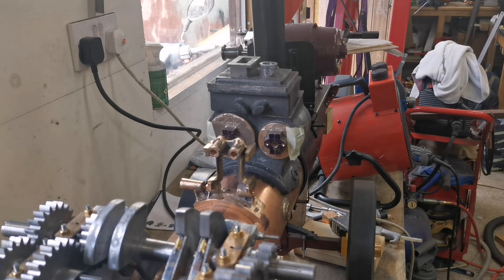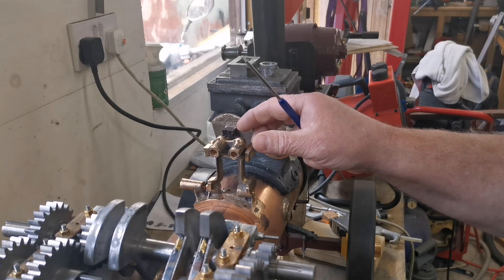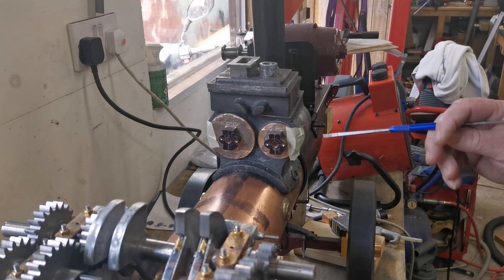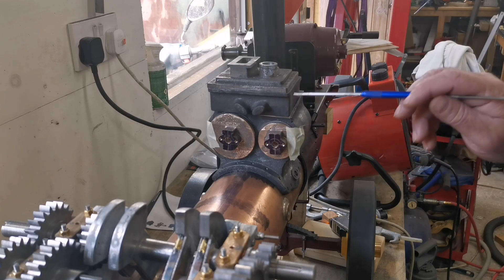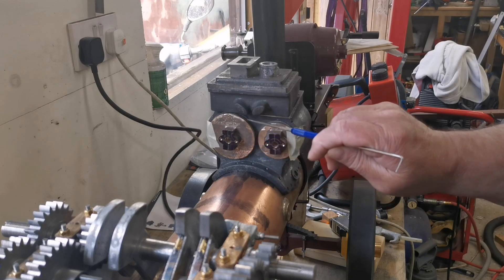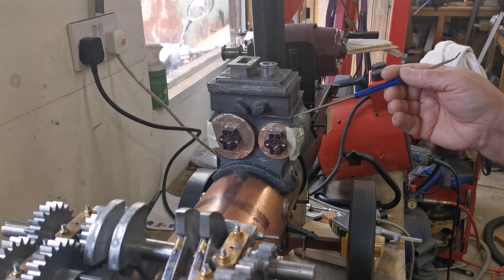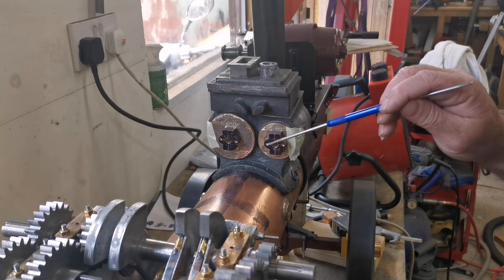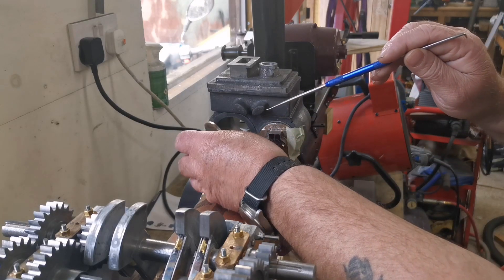Hi everyone, welcome back to my channel. Sorry it's taken so long but I've been inundated with loads of little jobs. So now I can carry on, finish these end plates and the forward ones here, get the holes drilled on a pitch circle diameter, and then I'll be drilling and tapping the cylinder block to get that all finished. If I've got time, I've got a little cylinder hone for the drill which will hone the cylinders.